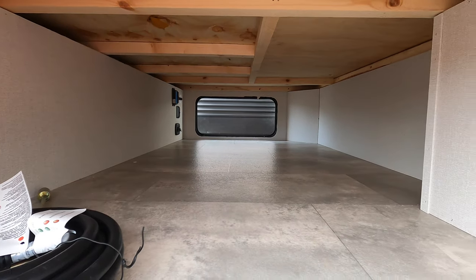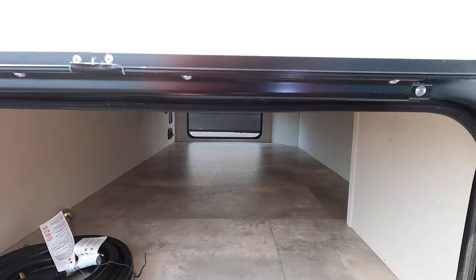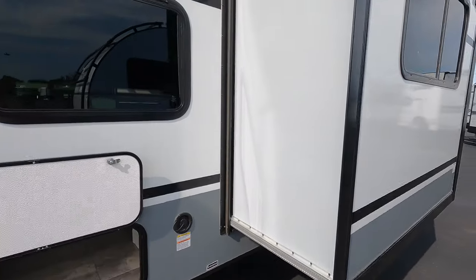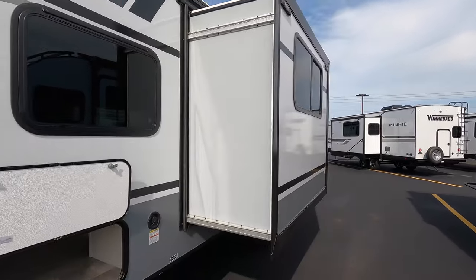Come around over here to the other side of our pass-through storage — just give you a little bit more of a look. It's nice how they cut it back a little right there, which allows you to get that much more stuff in there. Fresh water tank fill right there. This is a Schwintech model slide — you have one slide, which your dinette's going to be on.